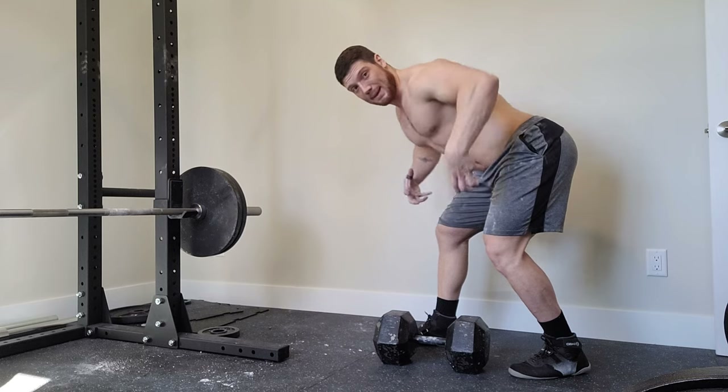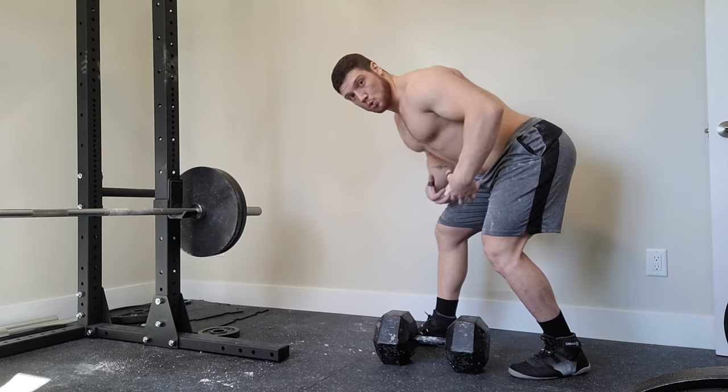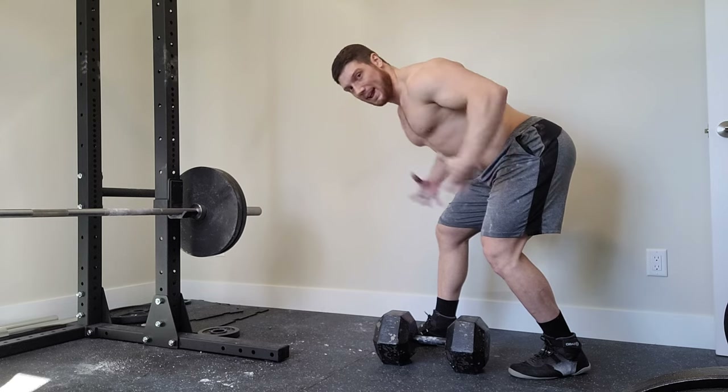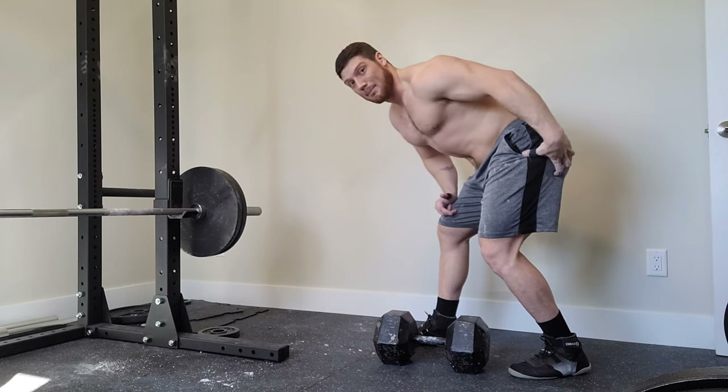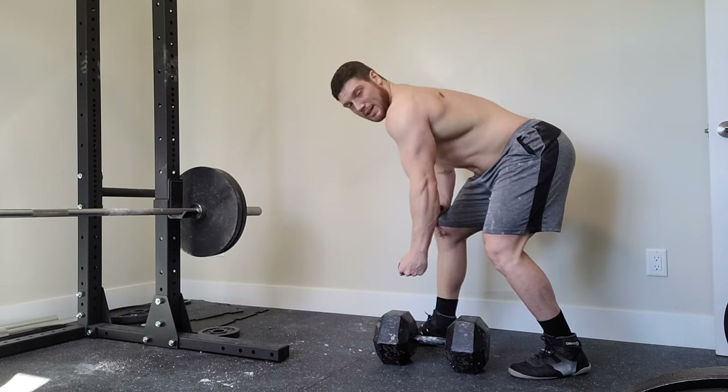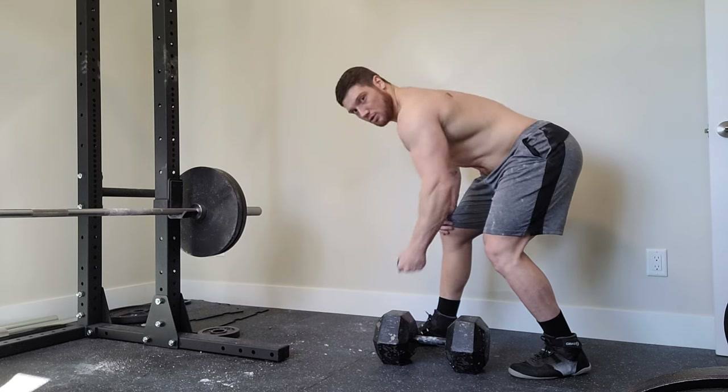Foot behind, the other one in front, take my grip, deep breath through the stomach, and then I brace when I want to start. I tighten everything up — my stomach, my low back, my glutes, my legs — everything really goes tight, so then I'm in a good safe position to do my rows.